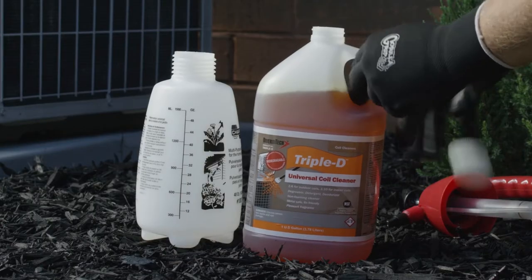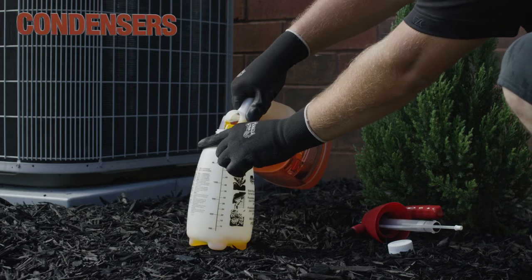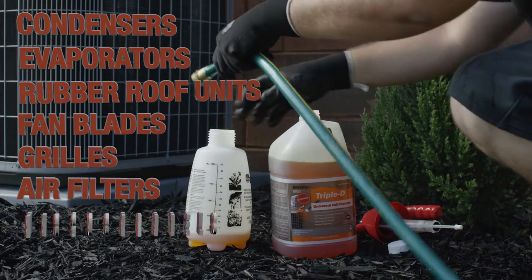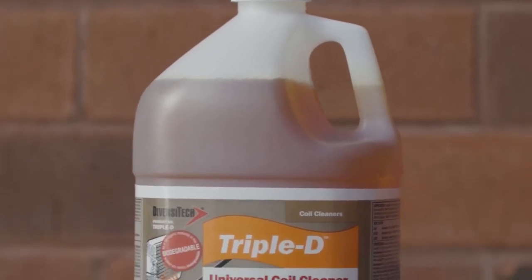Triple D is the ultimate universal indoor and outdoor coil cleaner that can be used on small and large condensers, evaporators, rubber rooftop units, fan blades, grills, electronic and permanent air filters, micro channels, and mini splits.